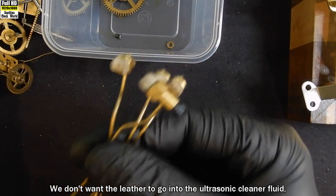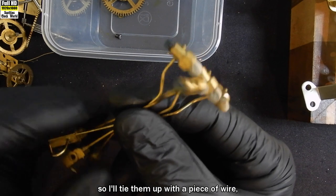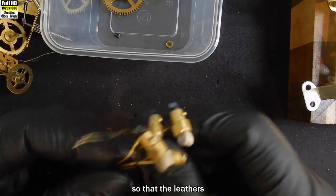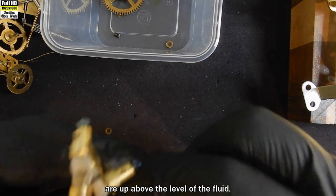The hammers — we don't want the leather to go into the ultrasonic cleaner fluid. So I'll tie them up with a piece of wire and we'll stand them up in the basket that way, so that the leathers are up above the level of the fluid.